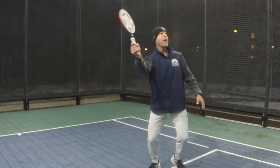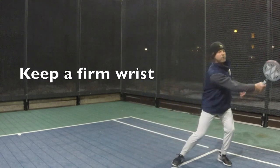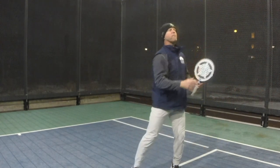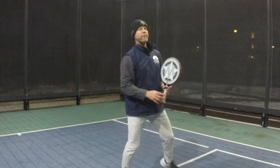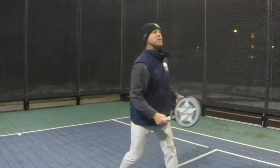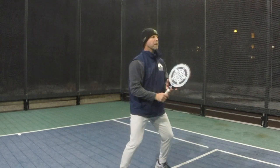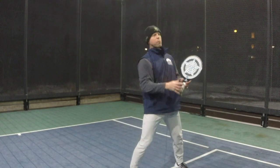On the push overhead, right around eye level, do not break the wrist. Set the paddle and have it be like a firm forehand volley right around shoulder and eye level. Do not break the wrist on this shot and always try to stay behind the ball. If you notice, I go back — it's much easier to hit that ball when you're moving forward.